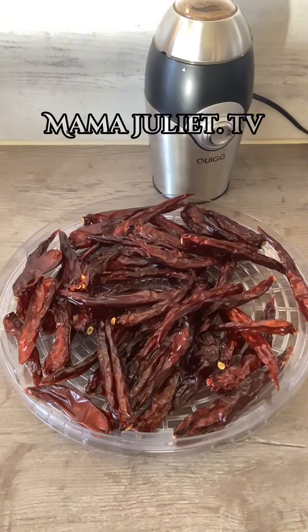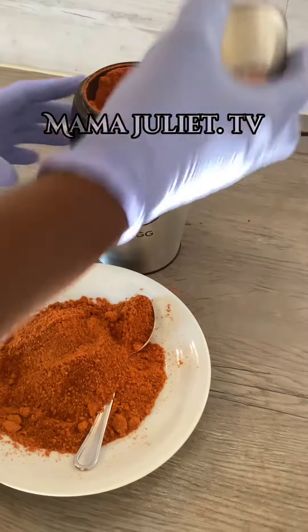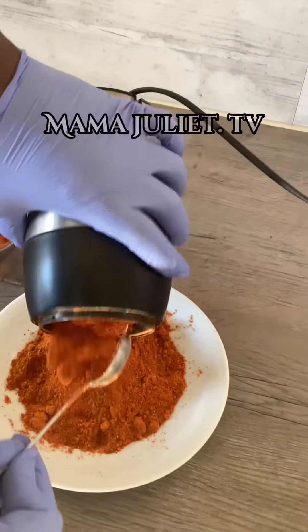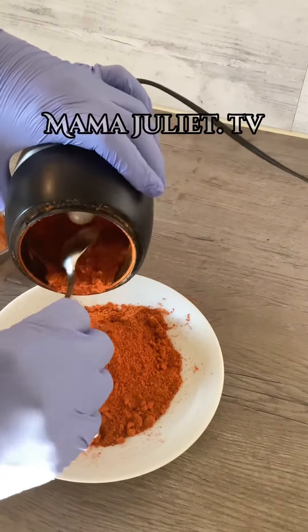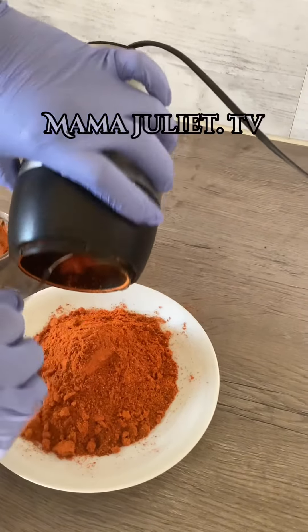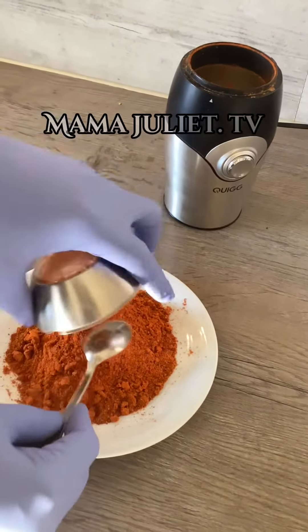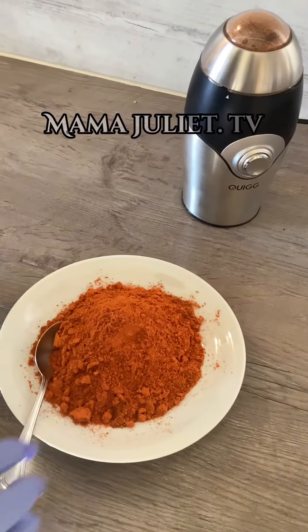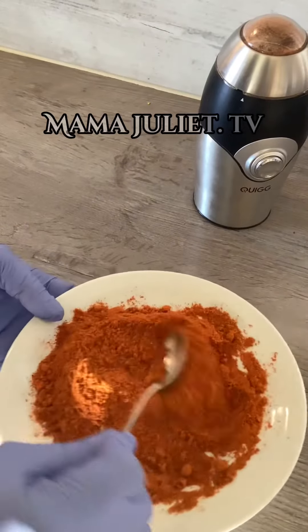Mine is finished. Look at it — I just finished grinding it. Look at it, how beautiful it is!